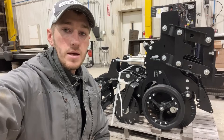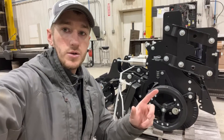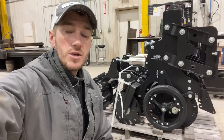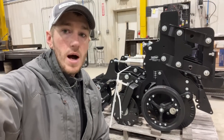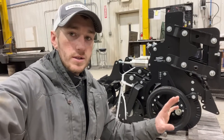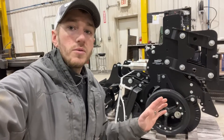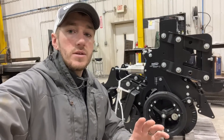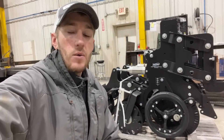Hey guys, Adam Fennig here with Fennig Equipment. You're tuned into the Talking Shed, and behind me is the Yetter CC Strip Freshener — one of the more popular strip till units on the market today. We're going to turn the camera around and talk through front to back on what makes this CC unit so special and how it can work on your farm.